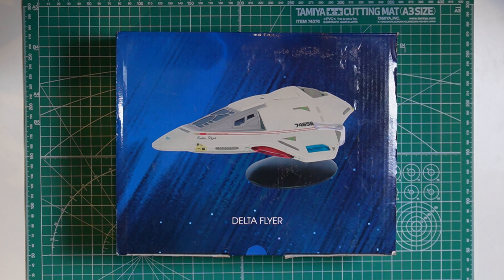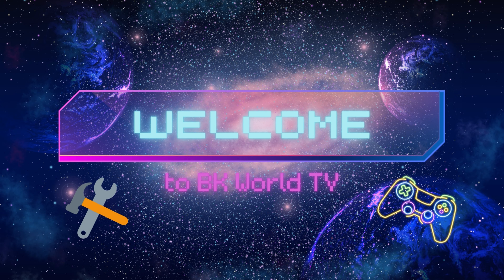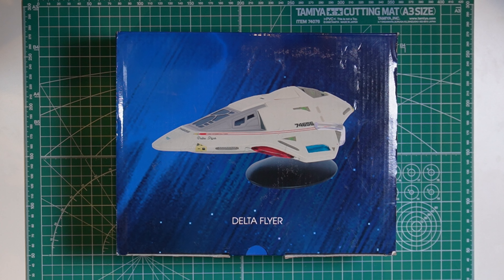Hi y'all, welcome to my channel BK World TV. Today we will be taking a look at the Star Trek Delta Flyer from Eaglemoss.